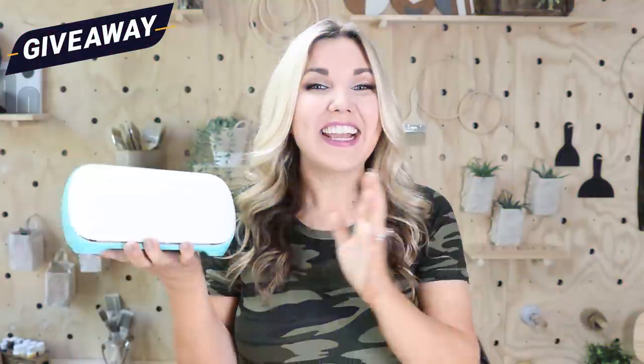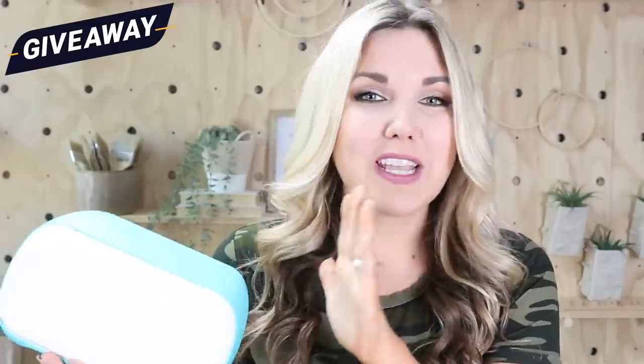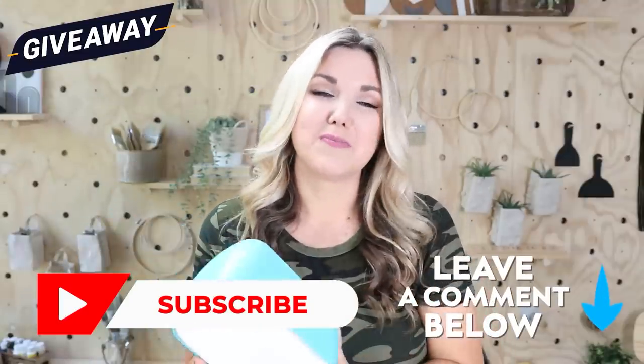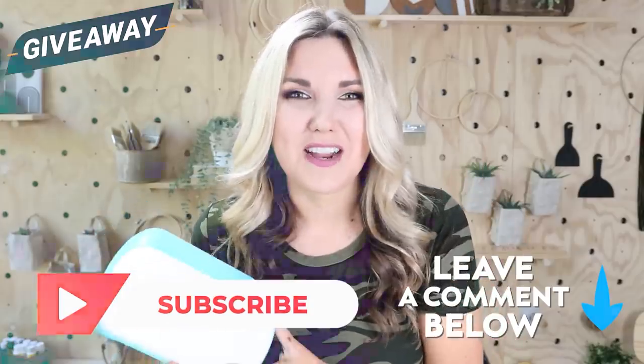I am giving away my favorite Cricut Joy machine this month. To enter to win, all you have to do is subscribe to my channel. Hit that little red subscribe button and let me know you're entered down in the comments below. I'm giving away a Cricut Joy to a new subscriber and a current subscriber.